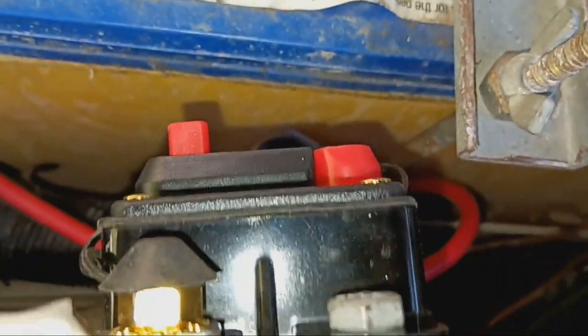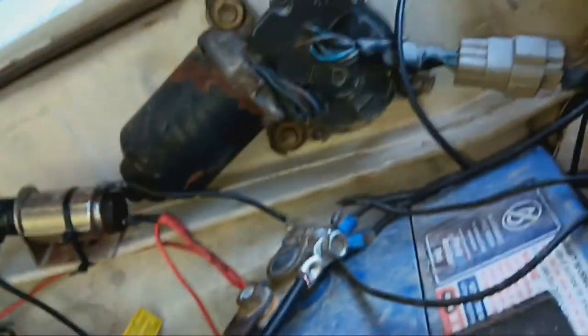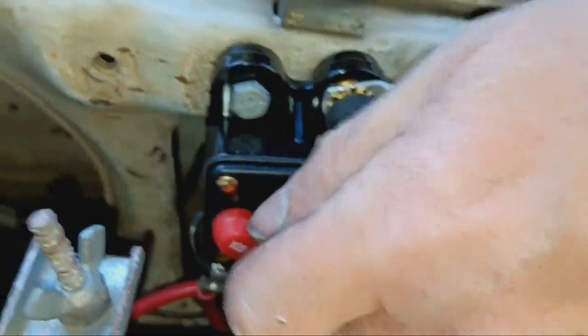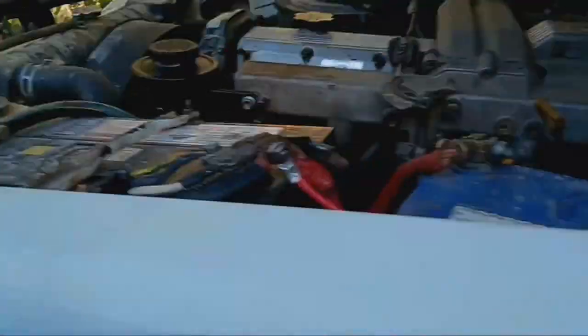Then I thought I'd — I saw this one. I'll try and turn the camera around. It's just like a breaker, I think. That's got the power from there. We'll see if it works — well, I know it works. Got an on/off switch on the front.